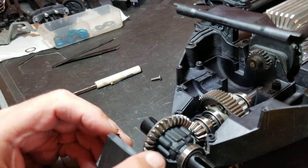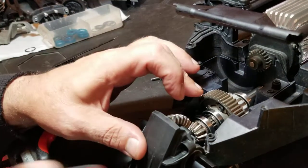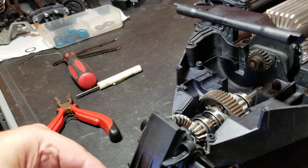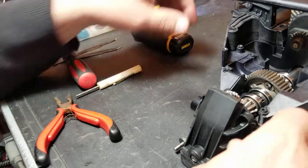Center gears back in, tighten her up. Just put one screw in the front end of it — there it is.